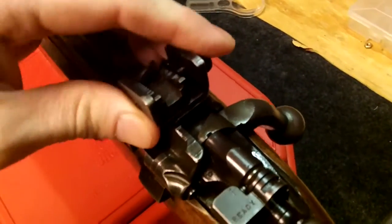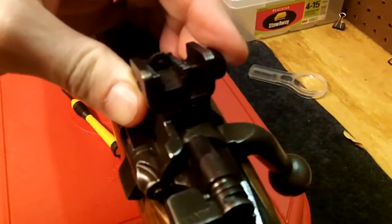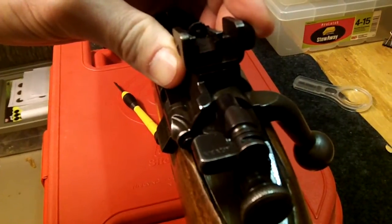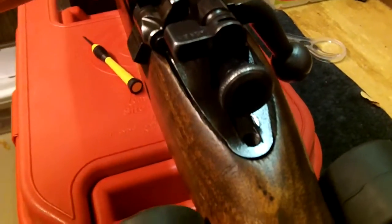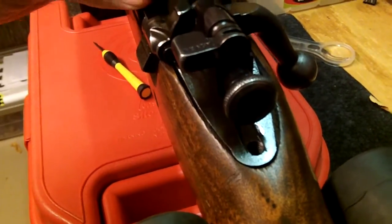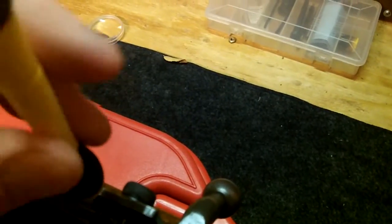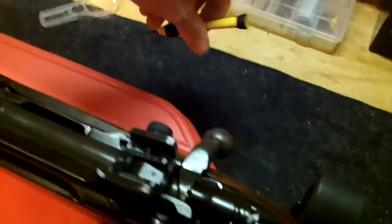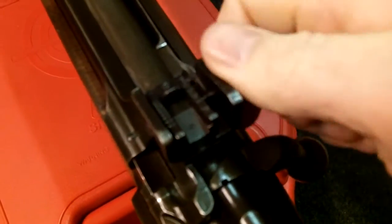The whole piece will move left and right. So I'm going to center that up best I can by sight, and then tighten down my lock set screw again.